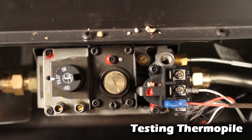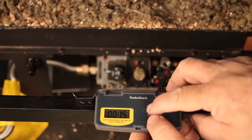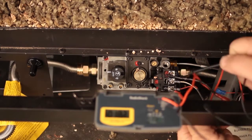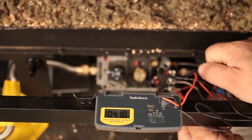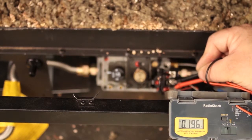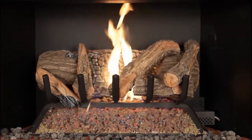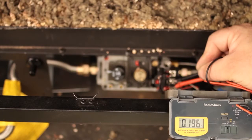Testing the ThermoPile: with the pilot lit and the burner off, set your multimeter to the DC or millivolt setting. Place one probe on terminal THTP, the other probe on terminal TP. Millivolts generated should be 325 minimum; generally readings will be 400 to 700 millivolts. Record your readings. Keep the probes on the terminals and turn the appliance on. Millivolts will typically drop in half; 150 millivolts should be the minimum. Generally readings will be 180 to 280 millivolts. With the burner on, recheck millivolts every 5 minutes until they hold a steady reading and are not dropping. Record all readings with the time recorded also.